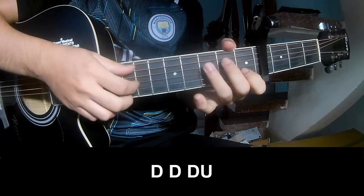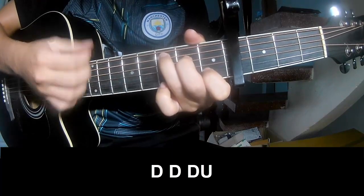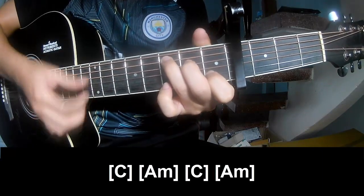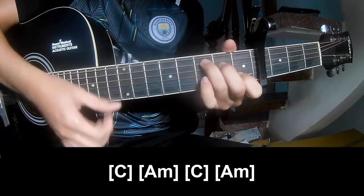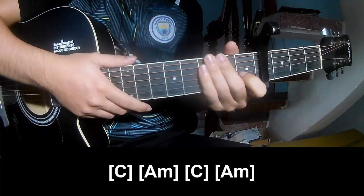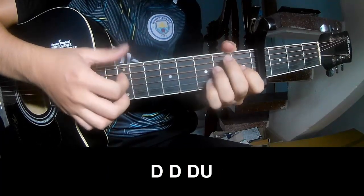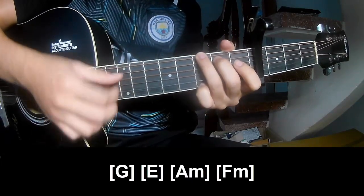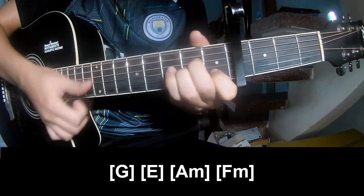The first part to play — strum along: C, A, M, C, A, M. And strum along: C, A, M, C, A, M. Then strum along G, E, E, M, F, E.